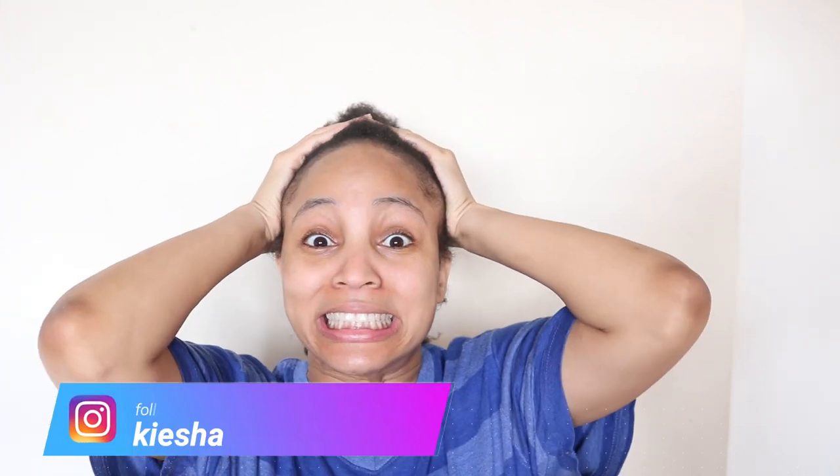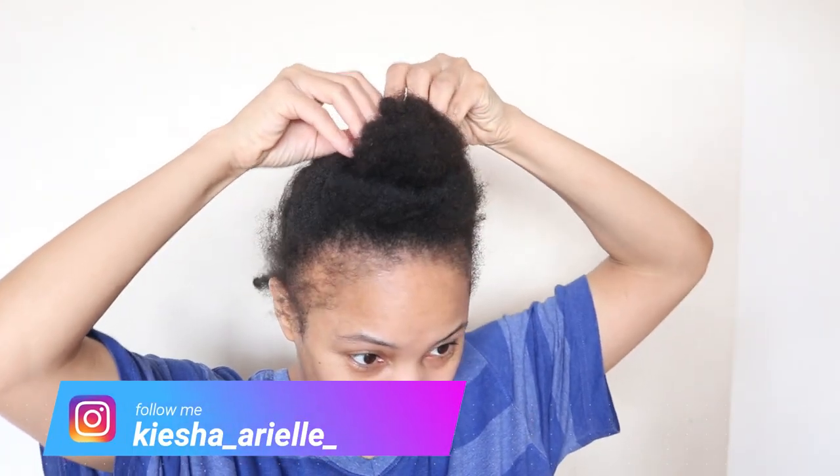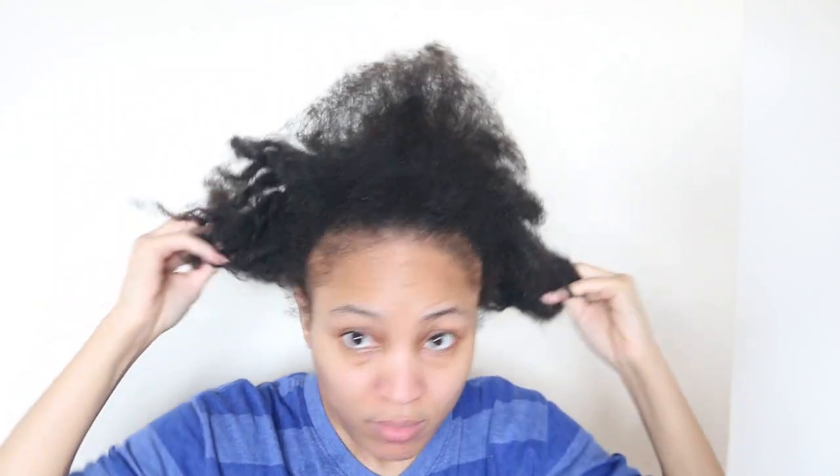What's good guys? It's your girl Keisha Ariel and welcome back to my channel. In today's video I will be sharing with you my thoughts and experience of washing my loose natural hair in comparison to washing my locked natural hair. So let's get into this wash day.